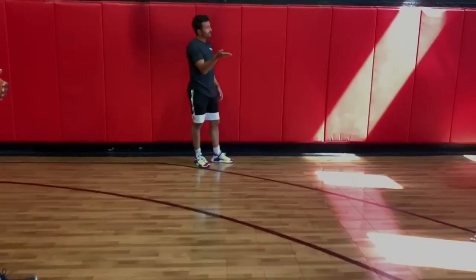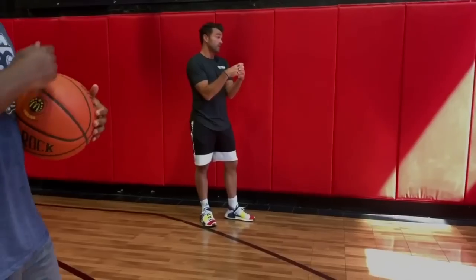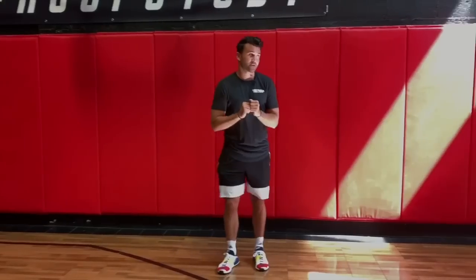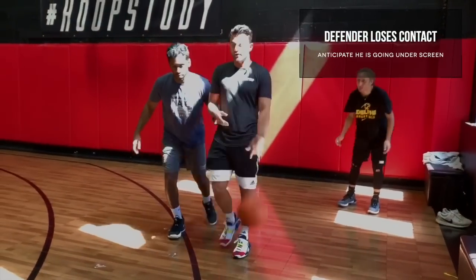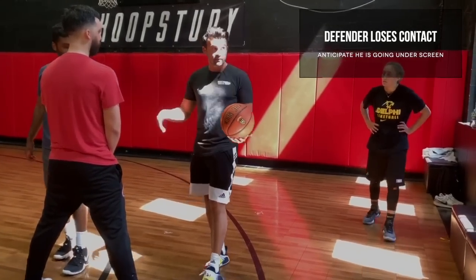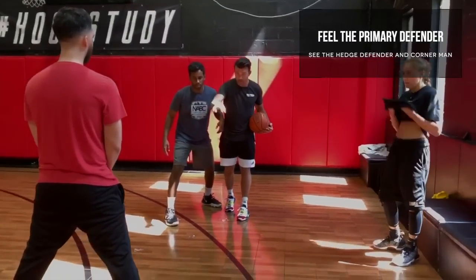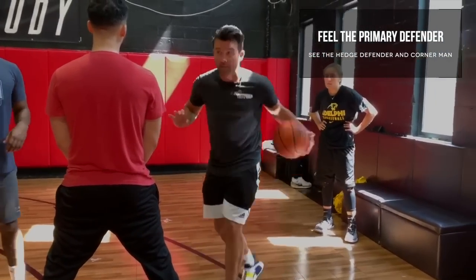When you come off the screen, you've got to get creative because all they're gonna do is jump the hell out of you and trap you. So you can't just run off screens all the time. Start to use it and then stop — bump him, make him make a decision slow, then just slightly step behind him. If you're running off the screen and you feel like you lose him, that means he's going under. So if he starts to leave early, I feel him — I don't need to look at him. He's usually attached so I can just feel him. I'm looking at the hedger and the third player, maybe in the corner or wing.